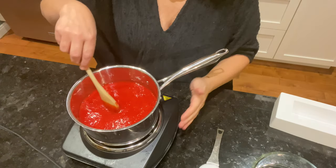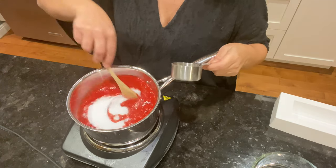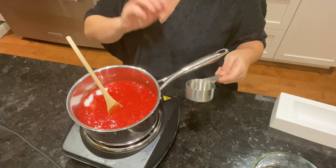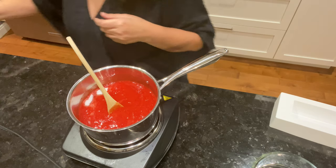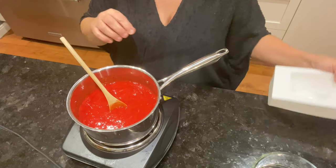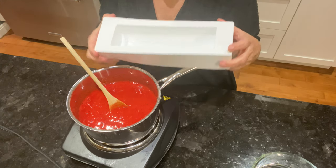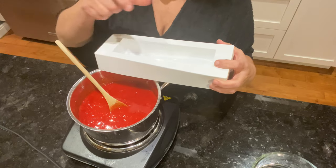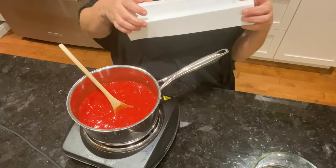Je vais mettre le coulis sur le feu pour le faire réduire et je vais rajouter un tiers de tasse d'érythritol. Je vais partager les fraises en deux : la moitié servira pour l'insert à l'intérieur, et l'autre moitié pour la couverture avec une crème fouettée. On va attendre que ça réduise bien. Pour l'insert, vous pouvez utiliser un sac Ziploc ou un autre moule.